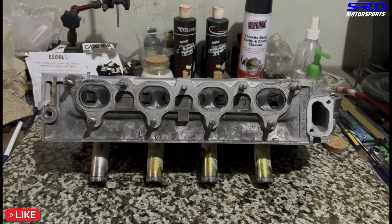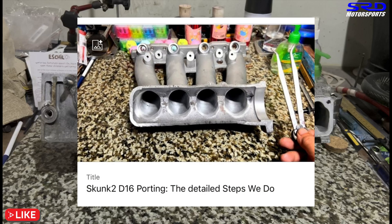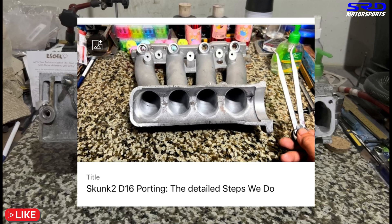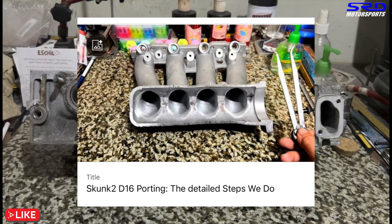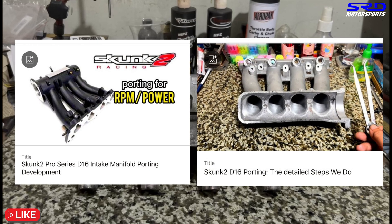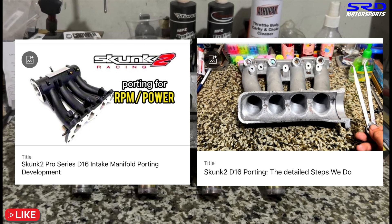The owner Marvin has agreed to upgrade to a Skunk2 intake manifold, which we're also going to port. We'll port-match it to the head. There's a public video on porting the Skunk2 intake manifold, and a more detailed version with measurements in the members-only section. Once the manifold arrives from order, we'll start working on it, finish up the head, and have the assembly video ready.